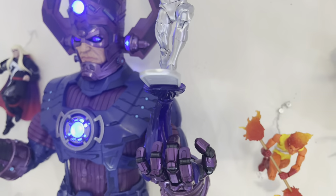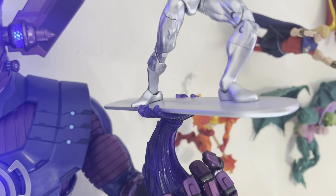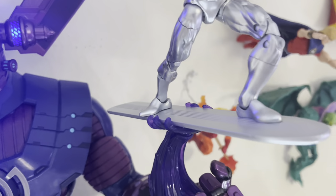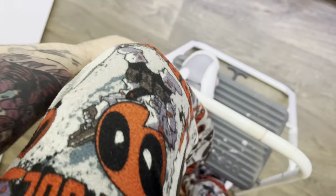He looks so cool on that flight stand. I think the peg was horribly placed on the surfboard — they should have gone magnetic. Let me back up so you can all see the rest of the display. Don't make fun of my Deadpool pajamas, okay? They're goated.